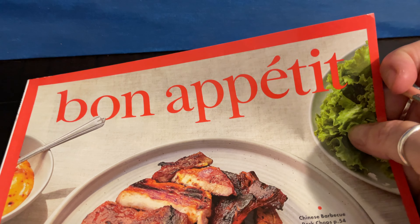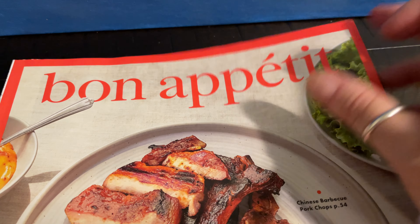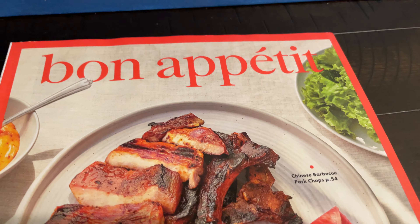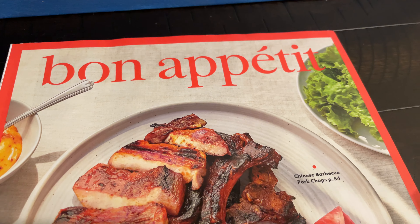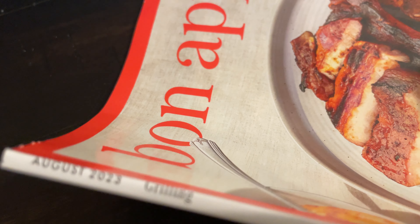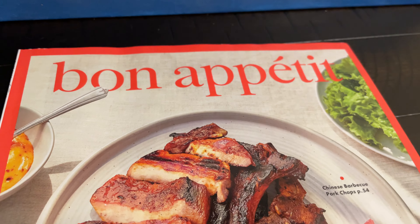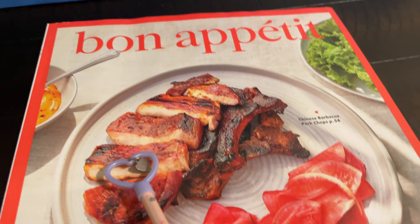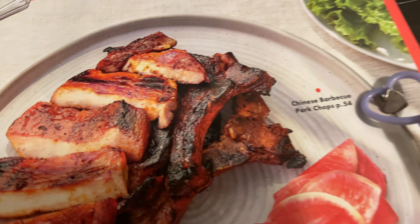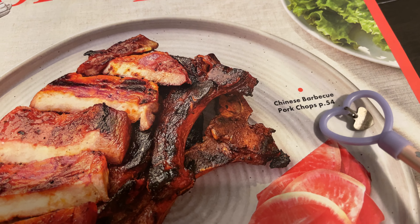I have found one of my many Bon Appétit magazines. This is the August 2023 edition. It is a grilling edition, and as this cover says, it says Chinese barbecue pork chops.